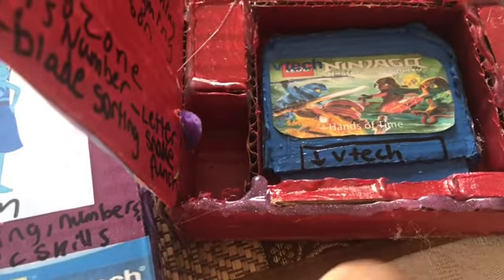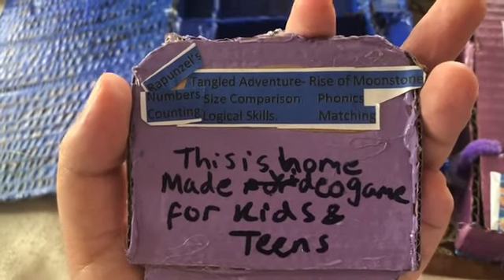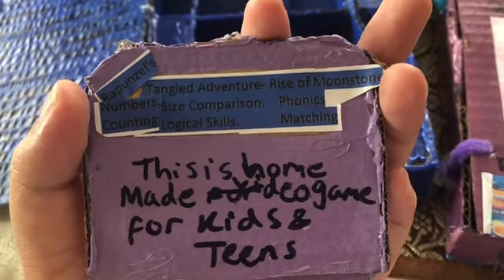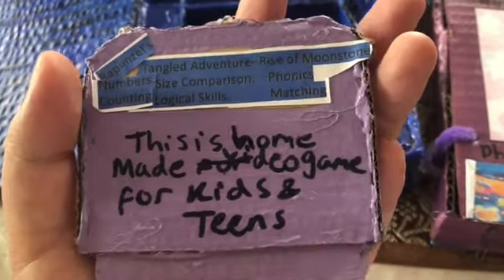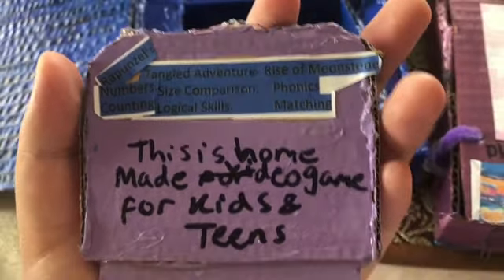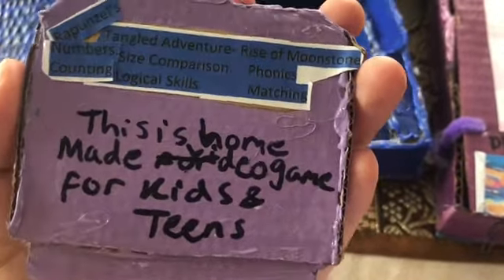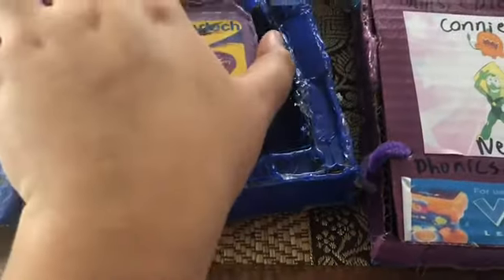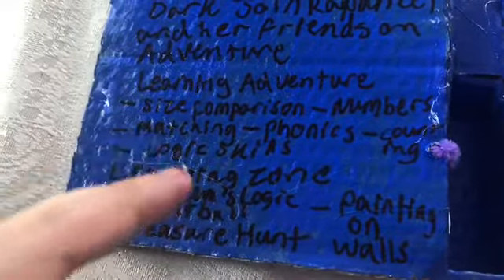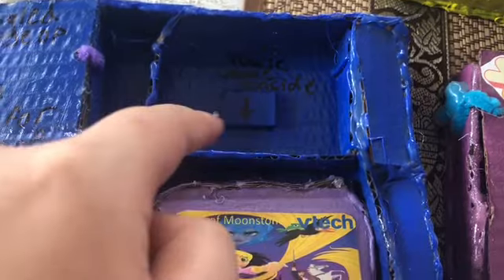Use a Sharpie to sketch out text and you can flip it over. You can go online and use color highlights — write it down, print it out, and stick it on. This is a homemade video game for kids and teenagers, DIY. You can also decorate the boxes with Sharpie, add a description, and add a layer of coating with Mod Podge.